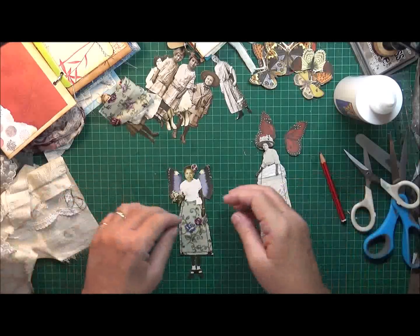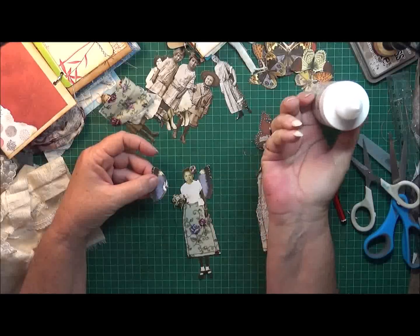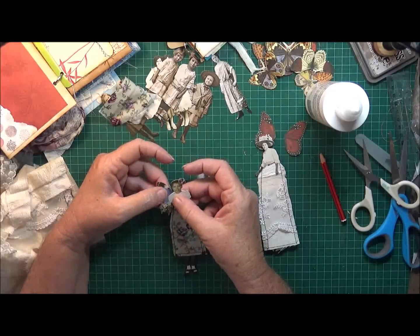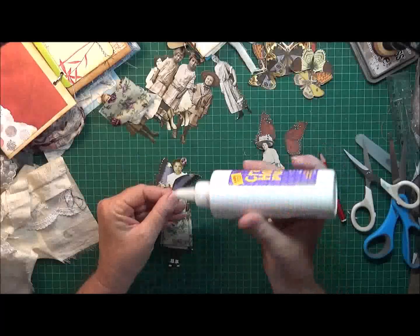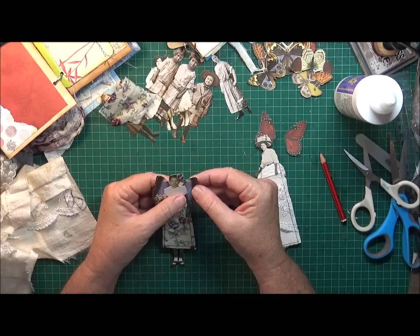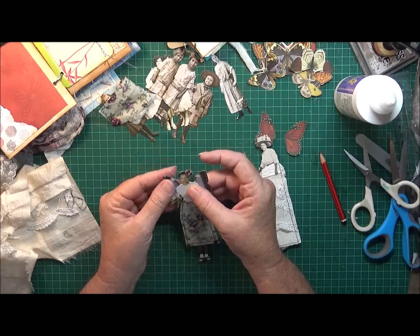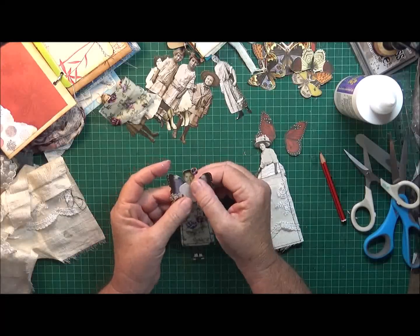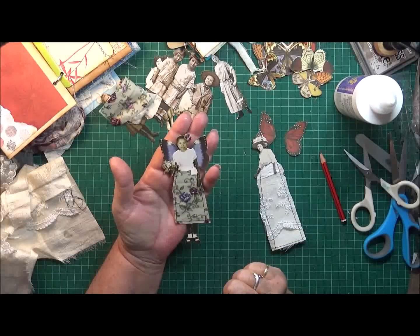Oh lovely! Let's just put a dab of glue there, put some over here, and pull those wings out just a fraction. She's got her little wings on - oh, how cute does she look! I think that looks so cute.